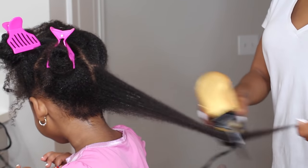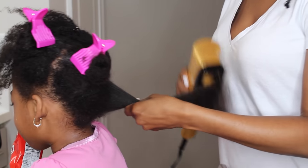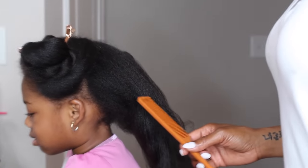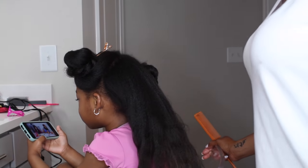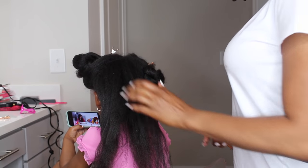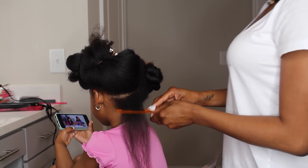I made sure her hair is a little bit damp, and I did add some of the Taylor Beauty moisturizing mist to her hair prior to blow drying it, just to make sure it doesn't get damaged from the heat. Here is her hair completely blow dried. I do have a blow dry routine that I'll link above if you guys want to check that out — that's why I didn't go in depth today.